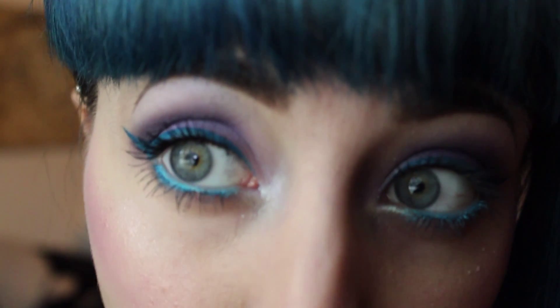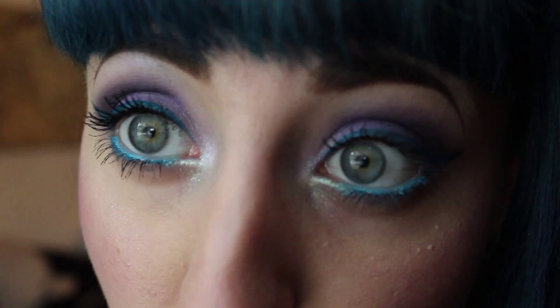Give us some definition — I'm kind of doing this in a C shape, just blending it really well in there to get a really defined crease. Now taking the white color, I'm just going to apply it to the inner corner for a highlight and kind of blending this in with the purple a little bit. I'm also going to take this up into the brow bone.